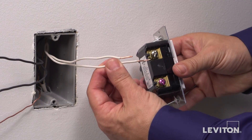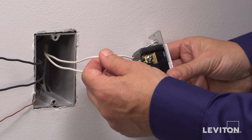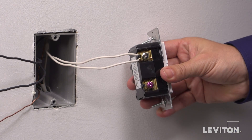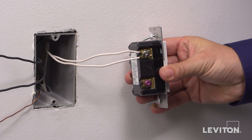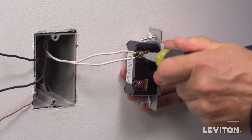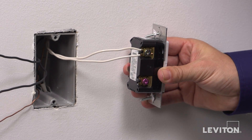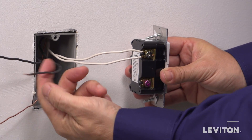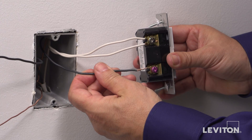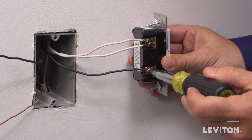Take the white neutral wire and feed it into the back and under the clamp of the silver terminal screw and tighten the screw to secure. Each terminal can accommodate back wiring for up to two conductors. Continue the same process, connecting the black load wire to the red terminal screw.